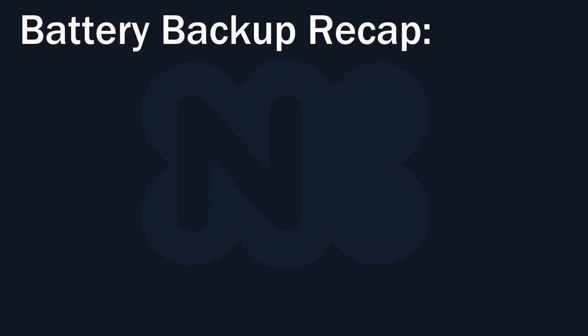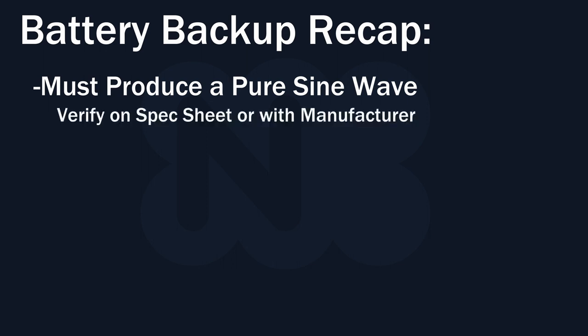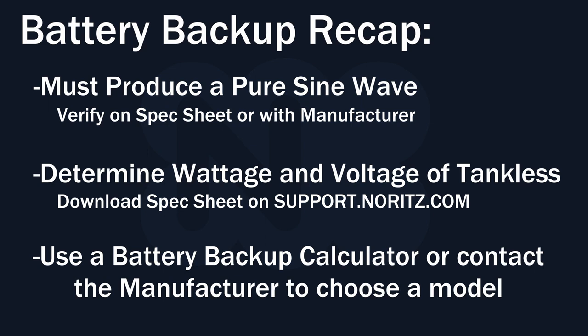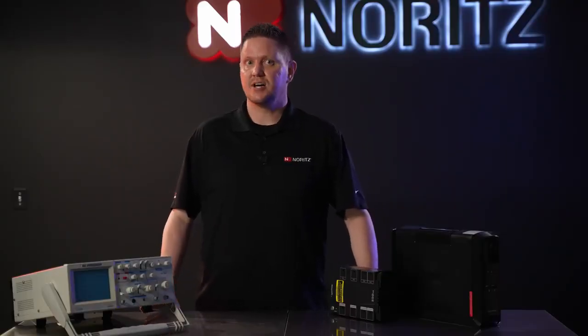To recap, here are the important things: The battery backup must produce a pure sine wave output, which you can verify by looking at the specs or contacting the manufacturer of the battery backup. You'll need to know the voltage and wattage of your tankless water heater, which you can find by downloading the spec sheet of your exact model. From there, use a battery backup calculator or contact the manufacturer for assistance in choosing an appropriate model. Thank you for watching — please like and subscribe if you found this helpful.